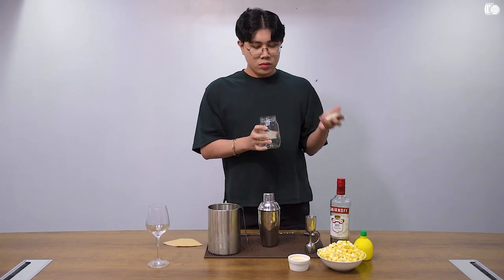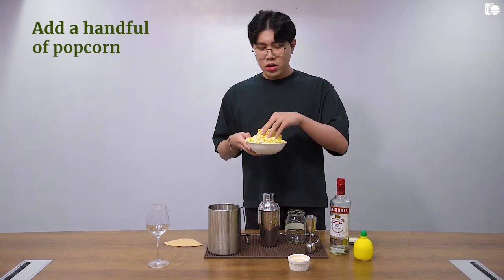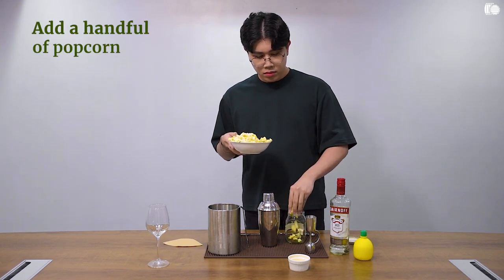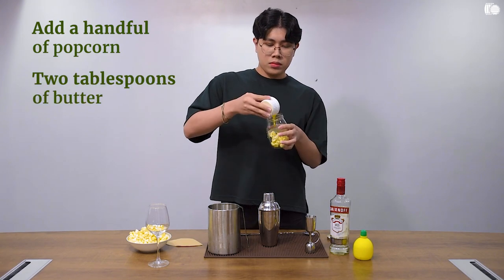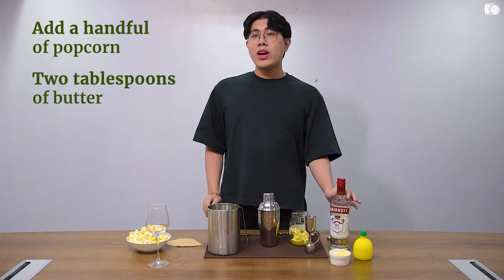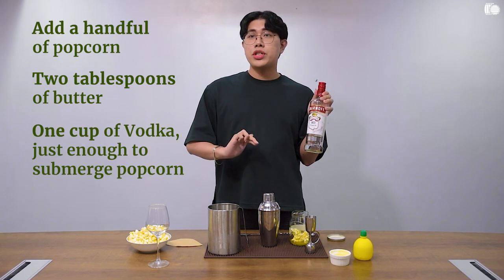We need a container. Use a cup or a handful of your popcorn. This is about two tablespoons of butter. And finally, vodka — about one cup, just enough to submerge your popcorn.